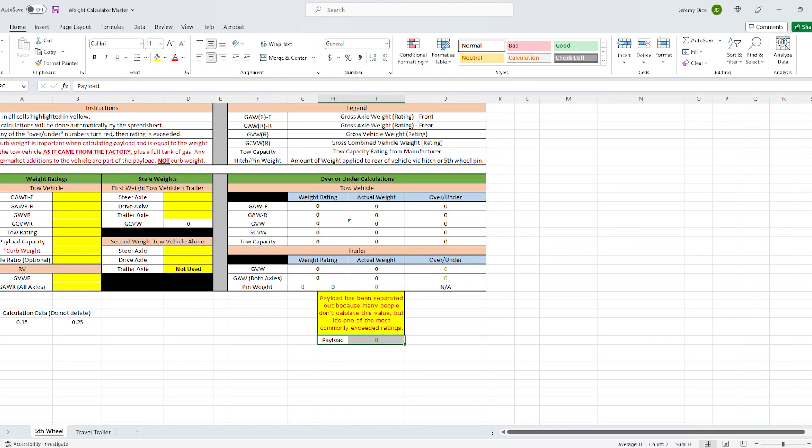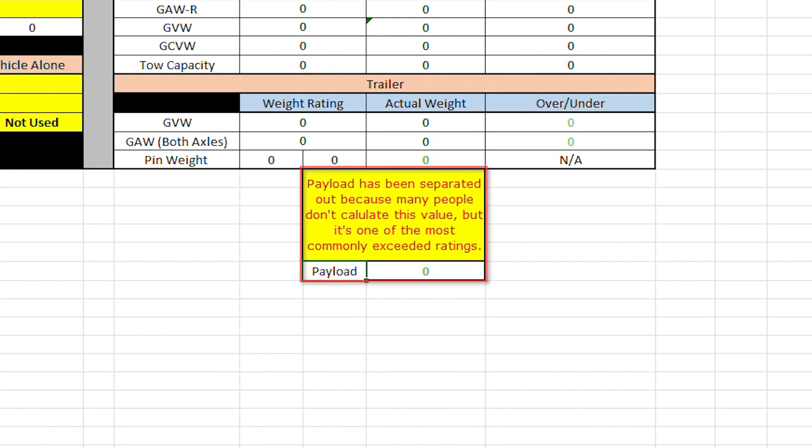For travel trailers, hitch weight should be 10 to 15%. The last thing the calculator does is calculate your payload. If you have a vehicle with a 4,000-pound payload capacity, the calculator fills out that block, gives you your actual payload, and tells you if you're over or under that payload limit.